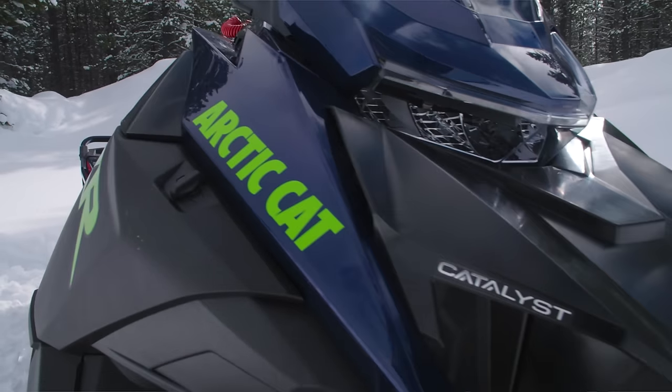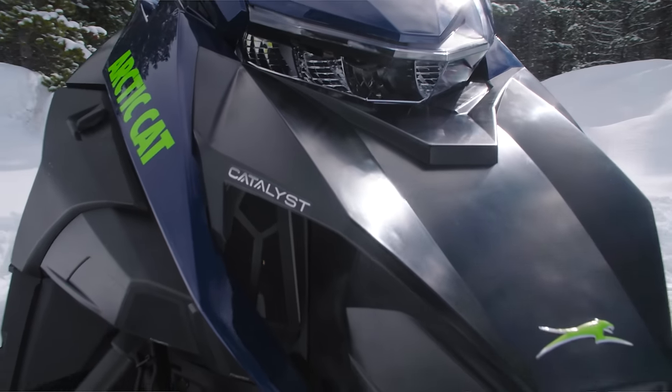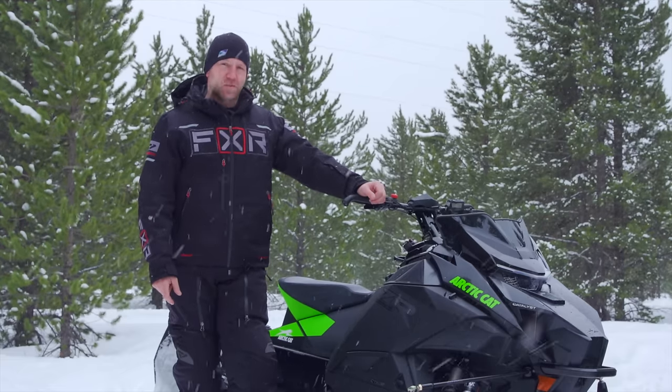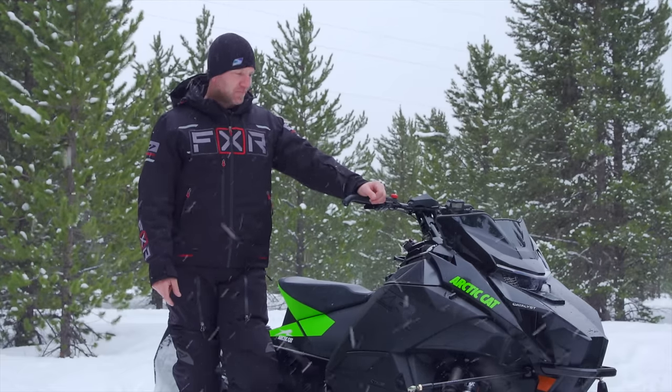My initial impressions of this sled — I thought it looks different, but is it different enough? And until I rode it, I didn't think so. But now, I do.